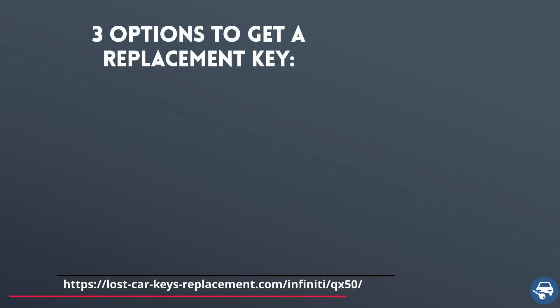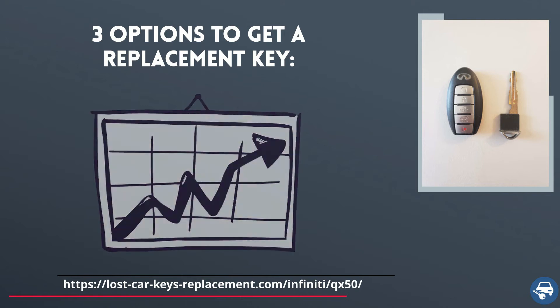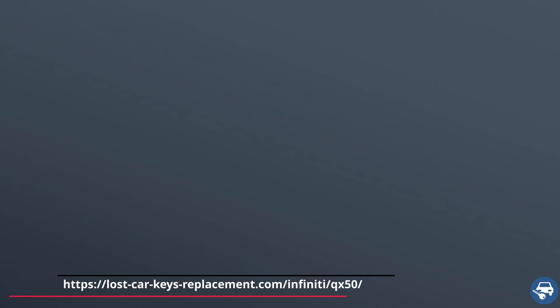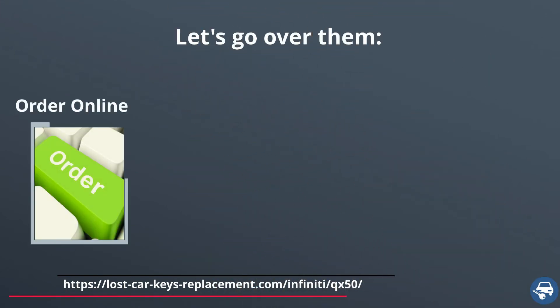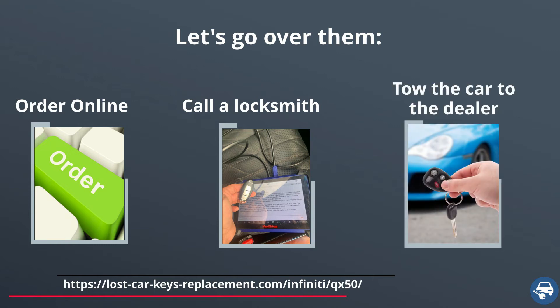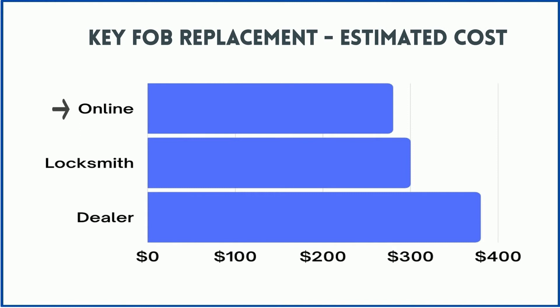You have three options to get a key replacement, and the price varies depending on where you get the new key. First, get a key online and then have a locksmith or dealer cut and program it for you. Second, call an automotive locksmith who can come and make you a key and code it on site. Third, tow the car to the dealer. Online you can buy it for about $50, and including cutting and coding you should pay about $280. A locksmith should charge about $300 for on-site service, and the dealer about $380.